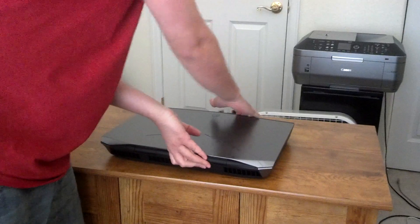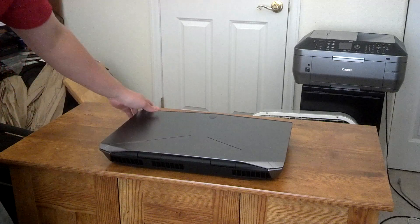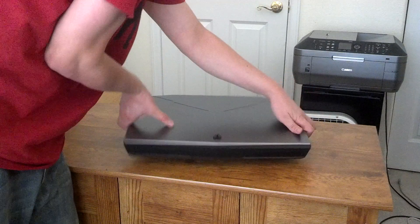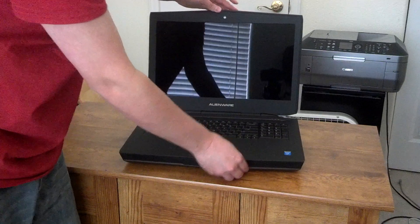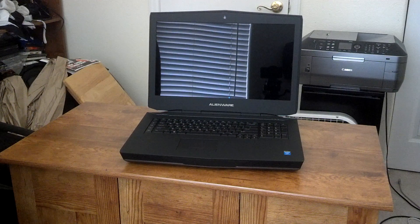I knew the 18 was going to be big, but I wasn't expecting it to be this big. This thing is huge. That's what you get when you stick two graphics cards in a laptop. So there we have it — the Alienware 18, the laptop.